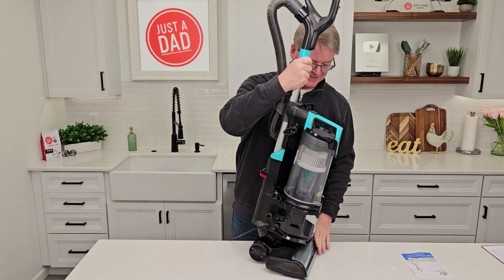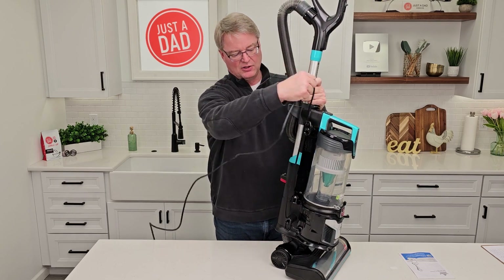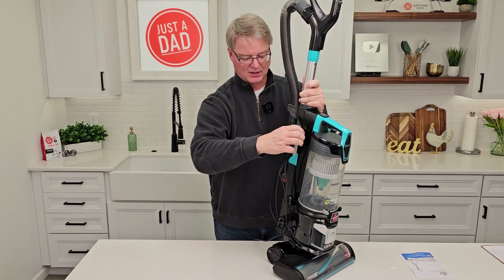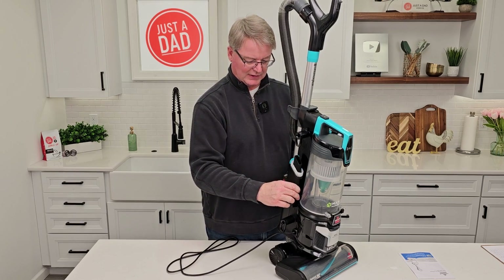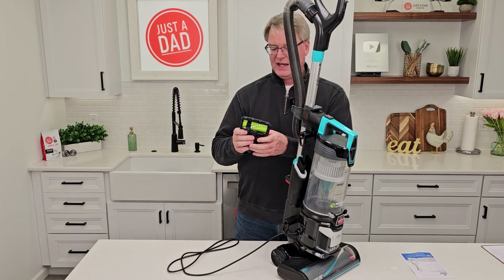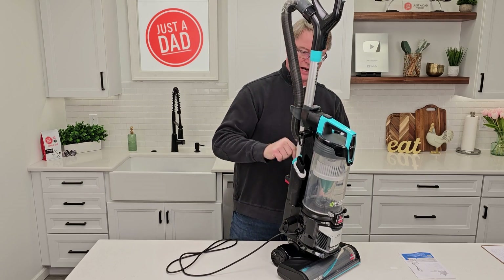Snap it into the hose right here. Cord storage is right here — you're going to wrap the cord up around this. When you want to get it off really quick, just rotate this and pull it off. I love when there's onboard tool storage. We've got this air-operated turbo pet eraser — it has a turbine inside that uses the suction air to help turn it. You can store it right on there too.